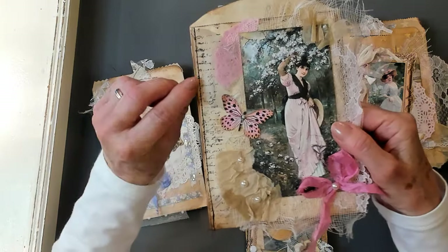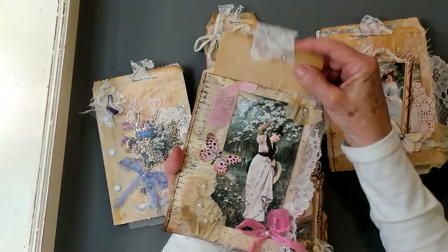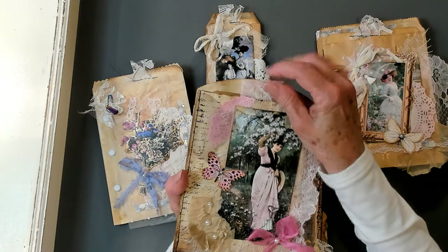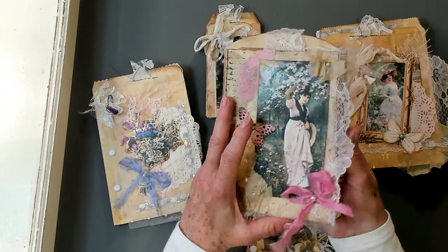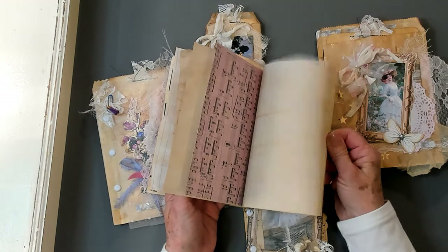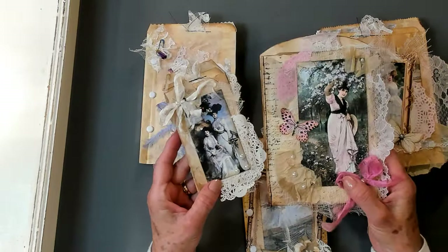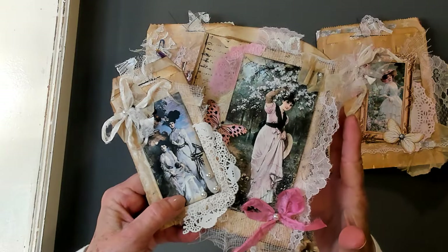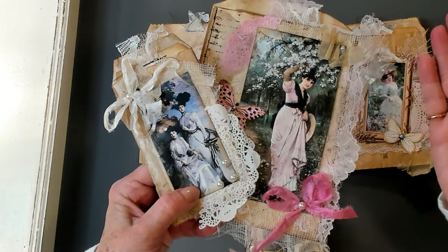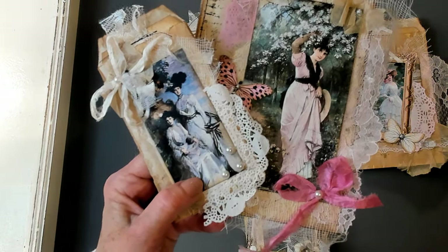All right, so I sewed it — you can see that right there. I did use black thread; I thought it went well since she has black trim on her dress. I did trim down the journaling card so it fits nicely right into the bag. Oh my goodness, how beautiful and how fun to have a journal just like that! It's very quick, very easy, and they turn out so beautiful. I hope you give it a try. If you've liked this video, please give me a thumbs up. I invite you to subscribe to my channel and I'll see you in my next video. Bye now!